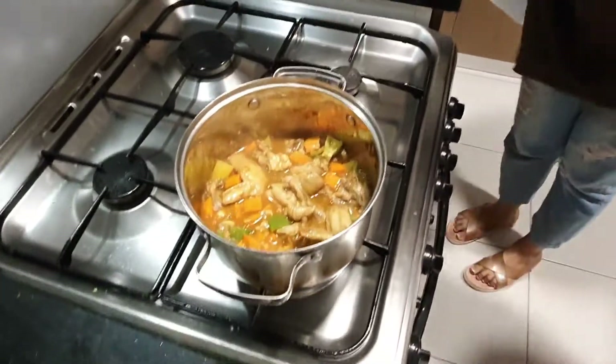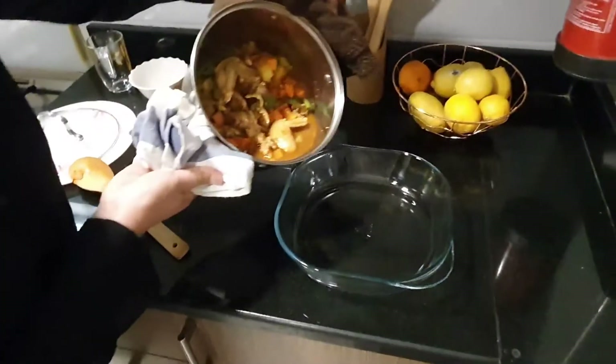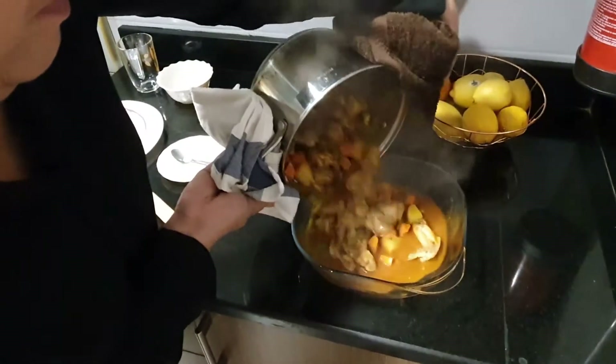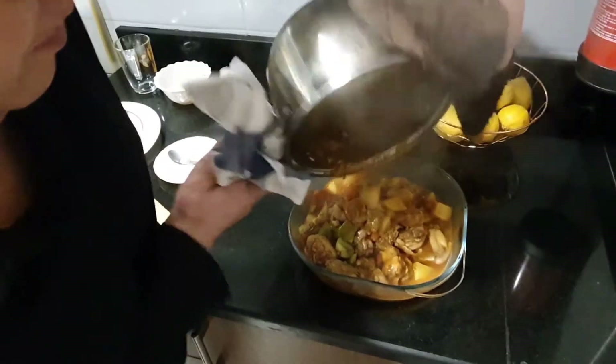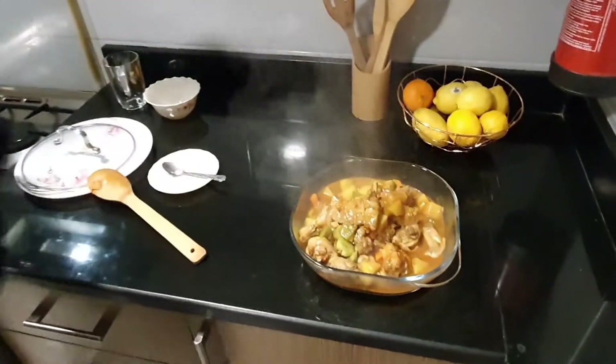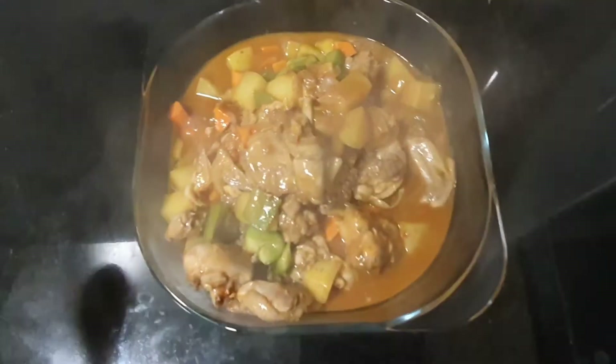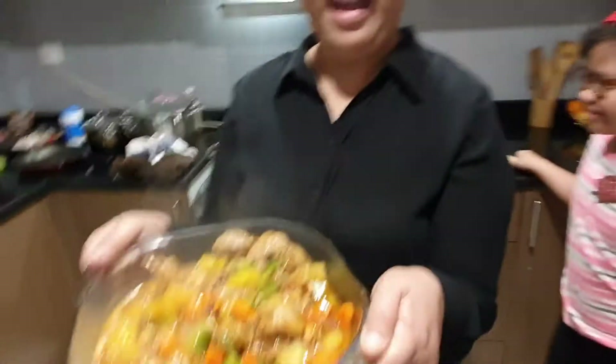We have to put it here in our bowl. Okay, nice, nice — sweet! Thank you for the day.